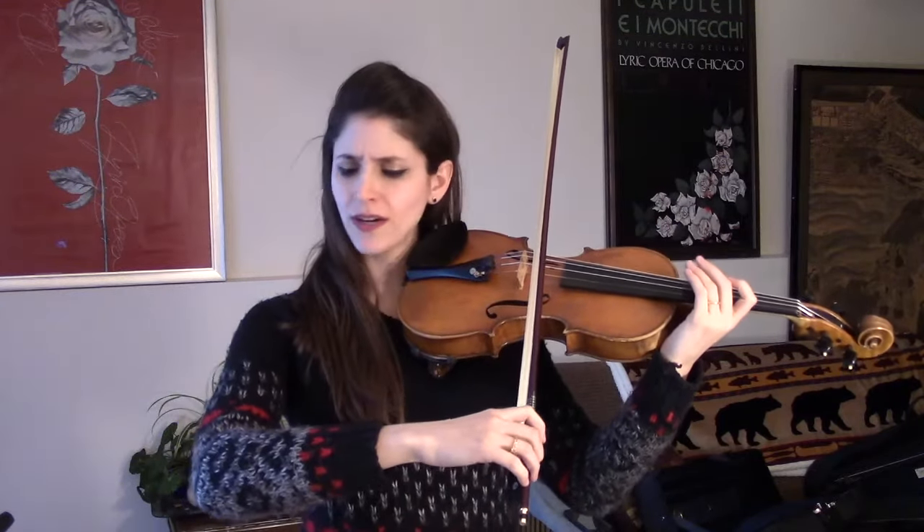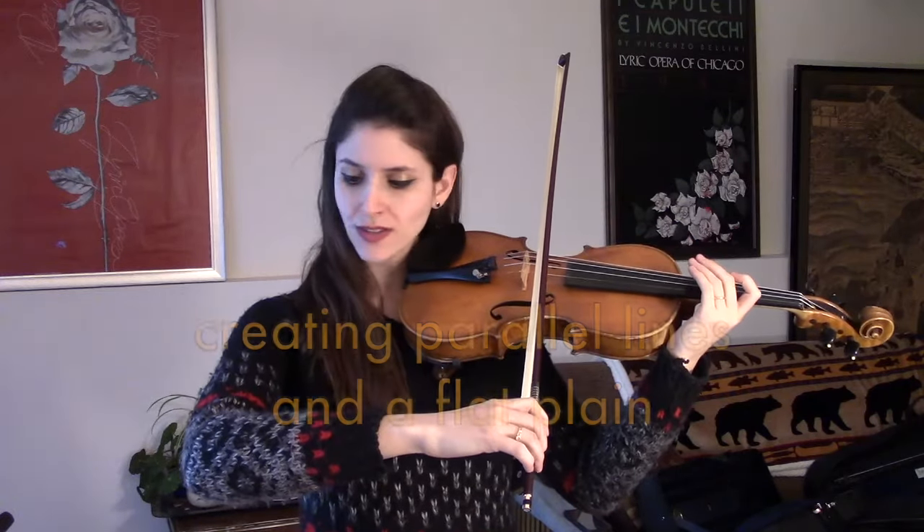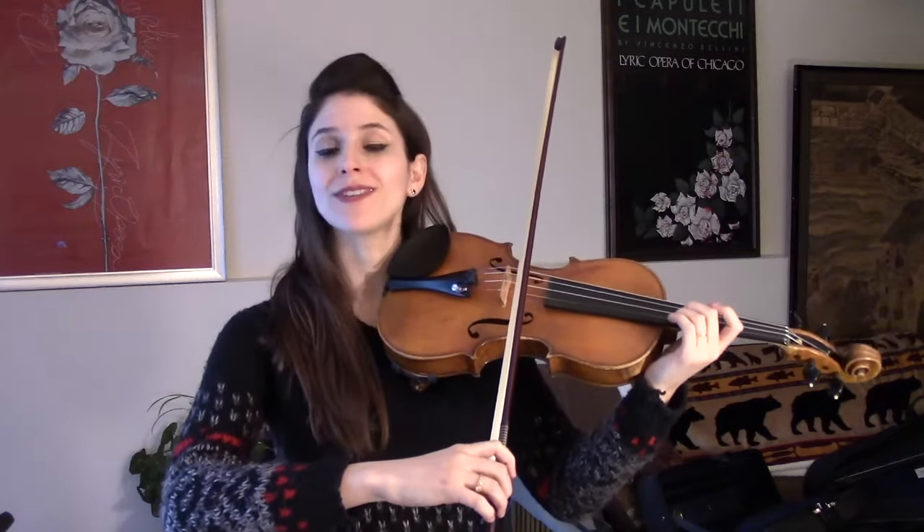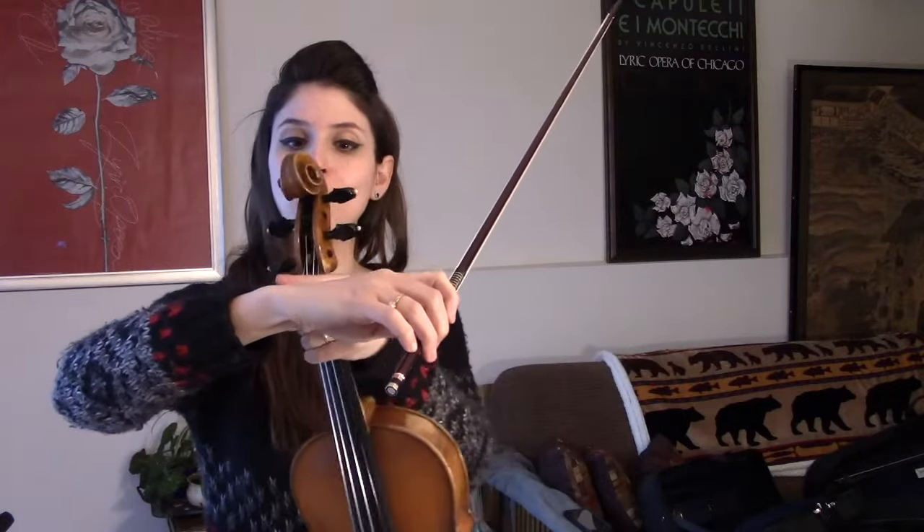Our bow arm works best when there's kind of this square from your elbow to your knuckles and up to your shoulder and where the bow meets the string. This is when of course the bow is in the middle. But one thing that we often don't think about is what happens from the wrist and knuckles down.